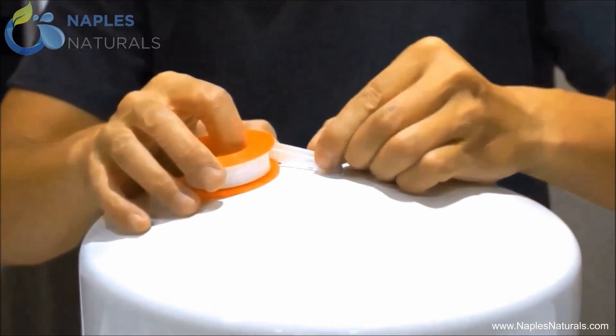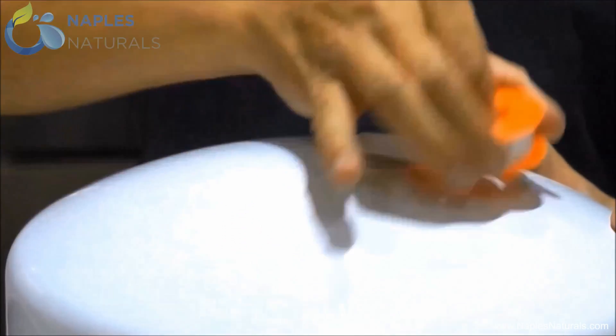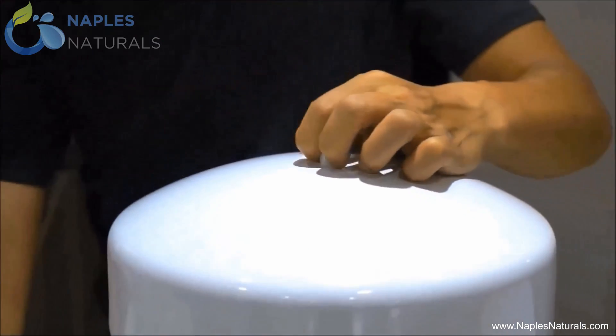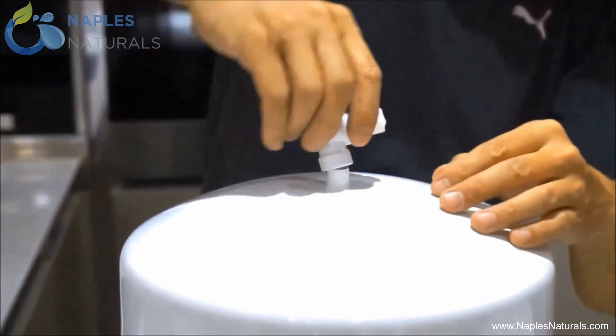Assembling the water storage tank is easy. First, wrap the threads in 12 layers of Teflon tape. Next, screw on the ball valve, making sure not to over tighten.